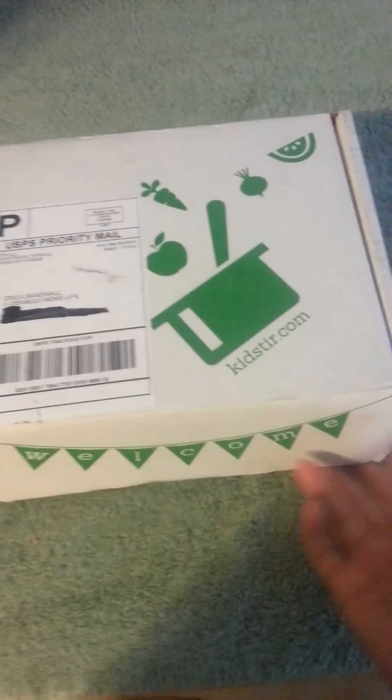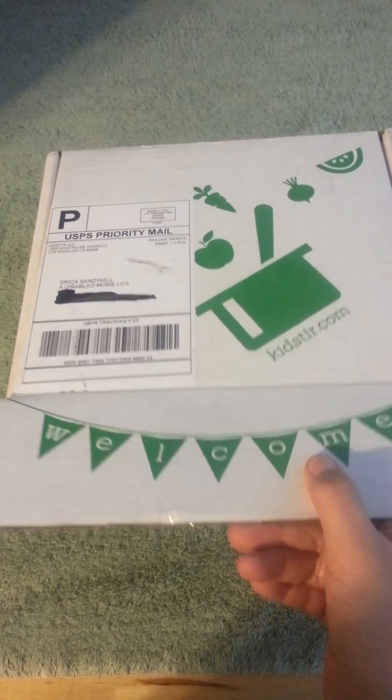A full review will be done on my blog at Disabled Moms Life. So let's look at what we get.